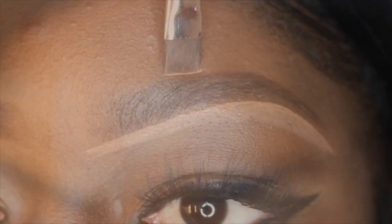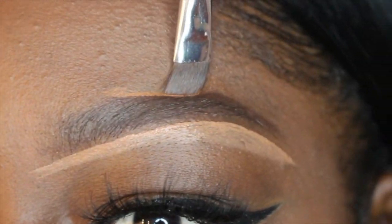For the top of your brow you just want to use a concealer that matches your skin a little more. This will make it much easier when it's time to blend.